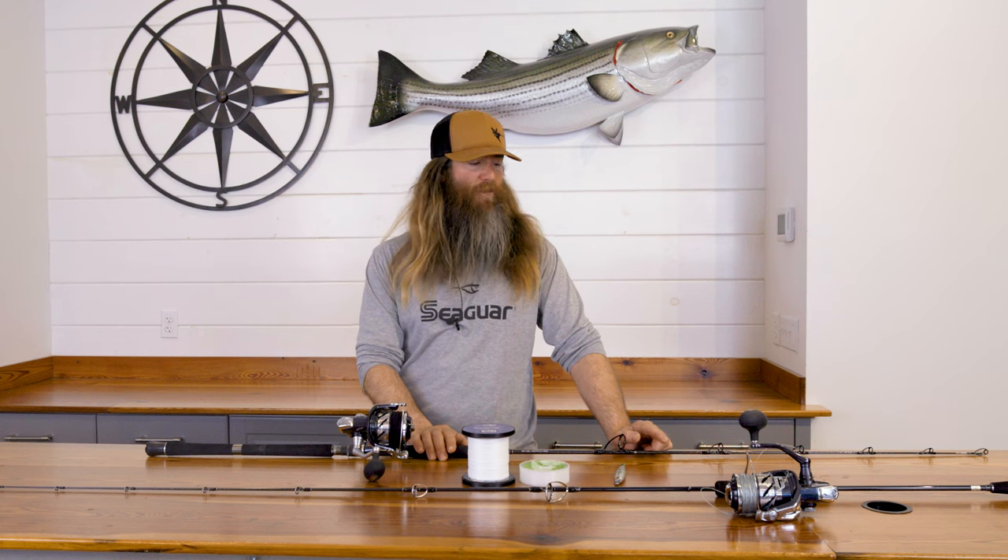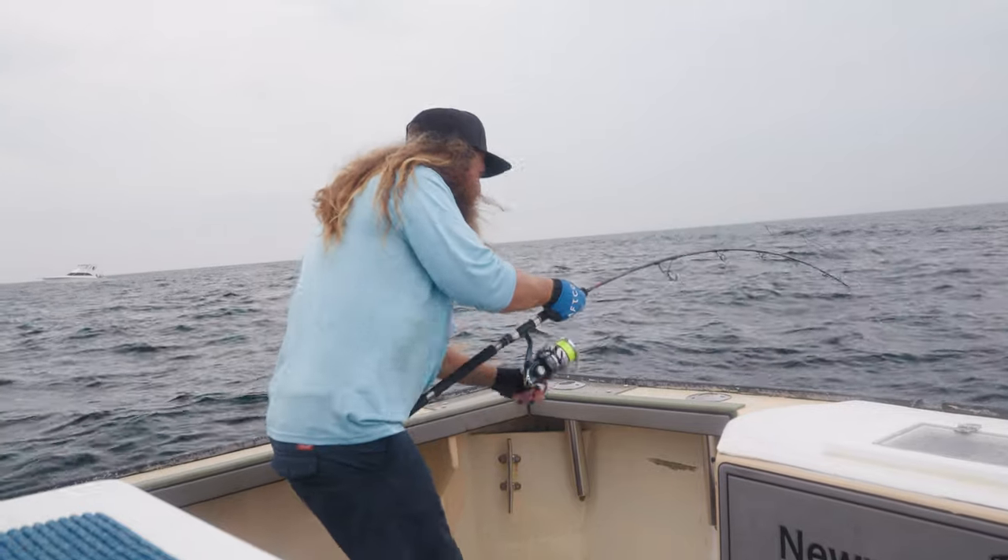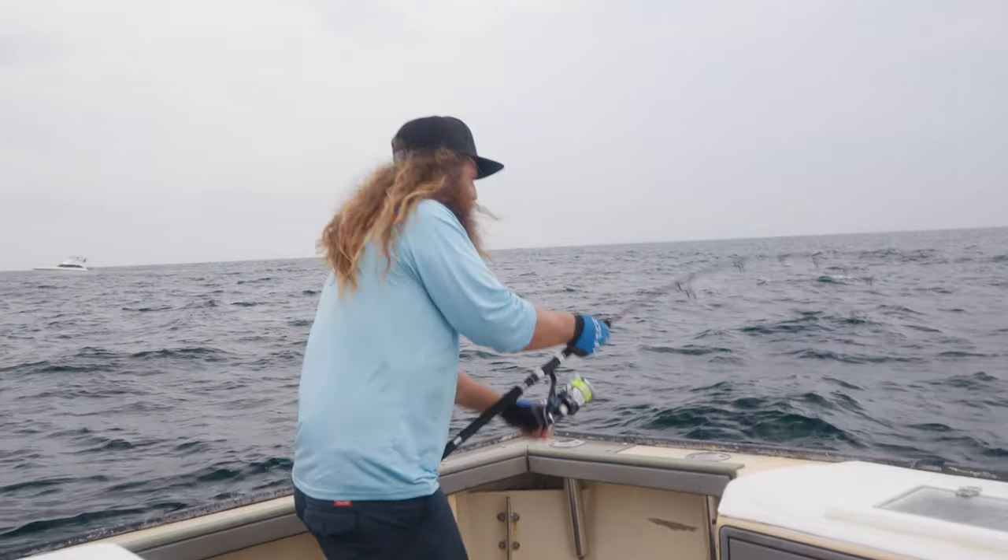I prefer the noodle rod — I like the slow pitch. It's a very forgiving bend, but it does have quite a bit of power. Once the fish kind of get up past 55 inches, switching over to the 450 gram high pitch rod gives you a little bit more juice to get them off the bottom.